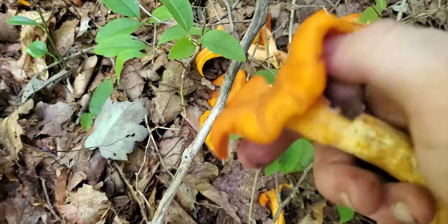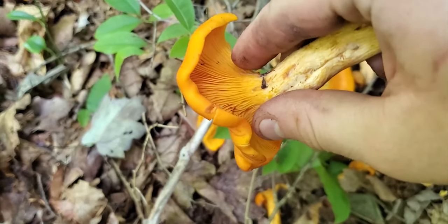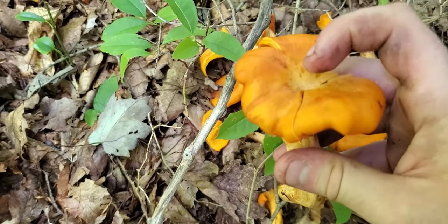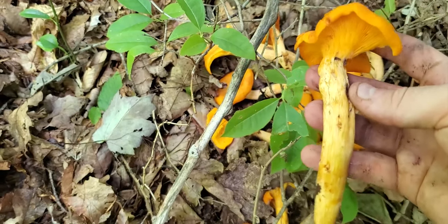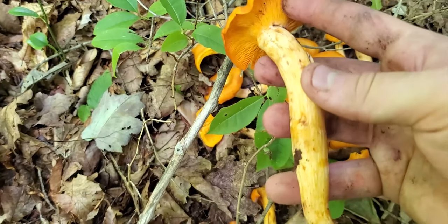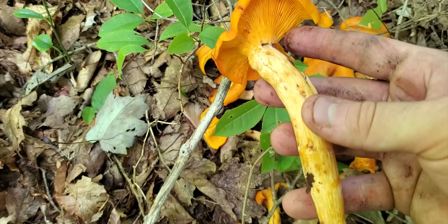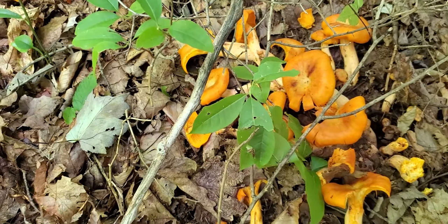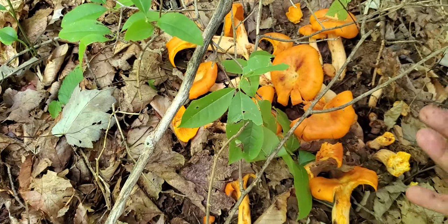As you can tell, if I turn this up here, those are real gills, and they are sunken in the center — similar to chanterelles in shape and color — that is a dead giveaway. Another giveaway is they grow on wood or in the rotting wood that's in the ground.